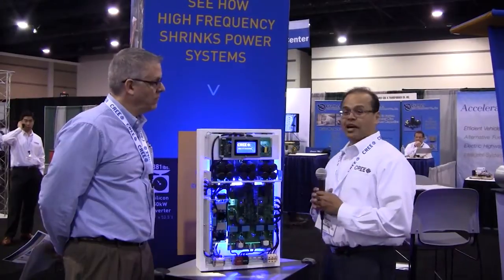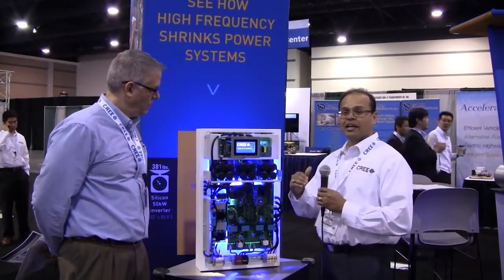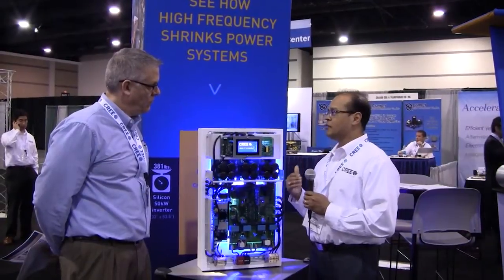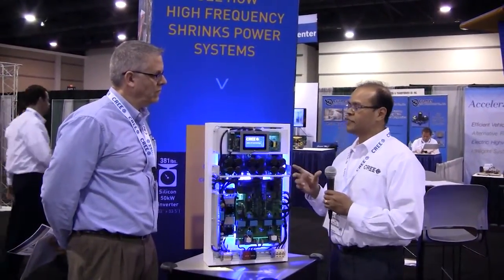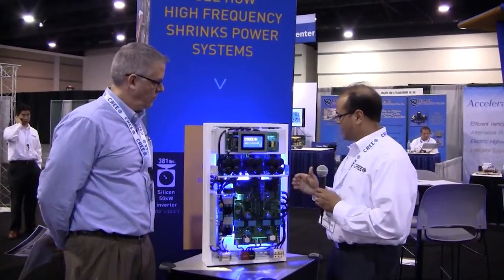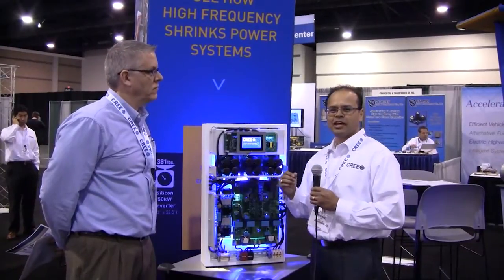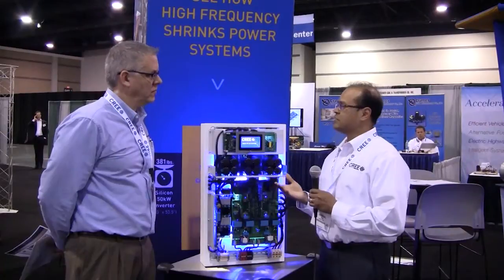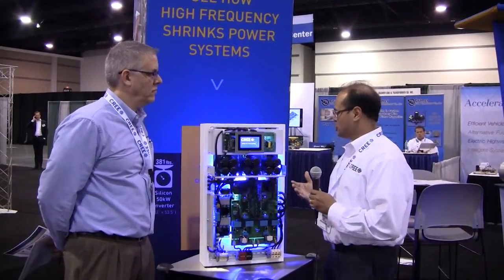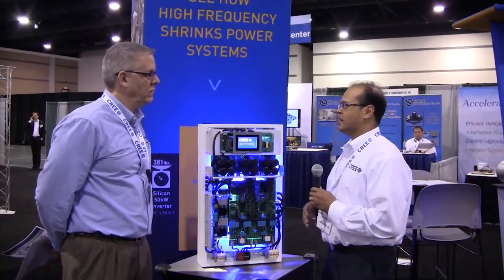Silicon carbide enables you to go to higher frequency — it's a knob you really didn't have with silicon, but now you have it quite liberally. That higher frequency lets you shrink system size because it allows your passive elements to become much smaller, less expensive, and enables lower cost total systems at the end of the day.